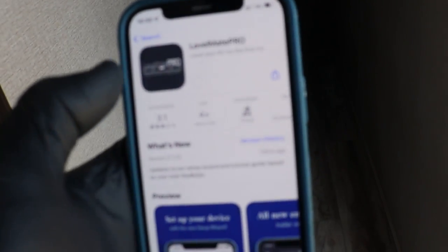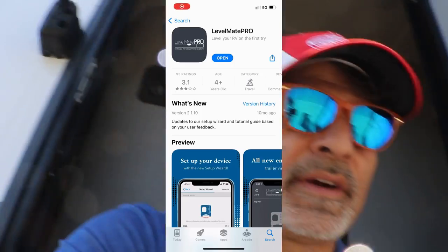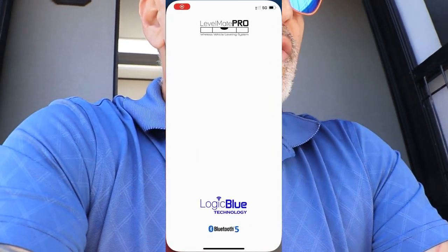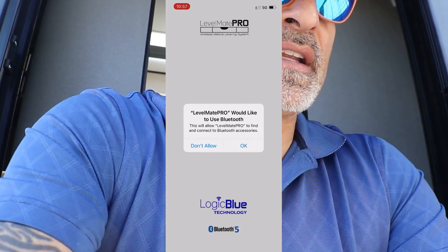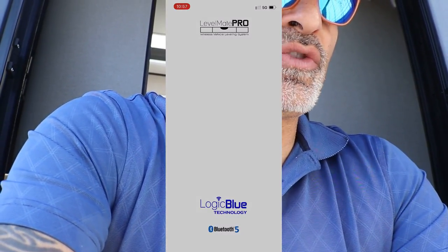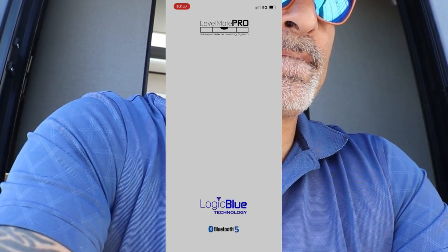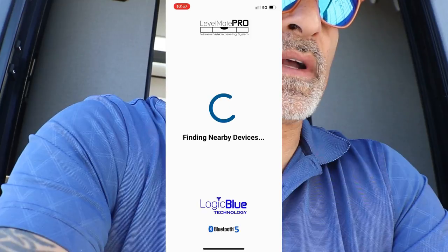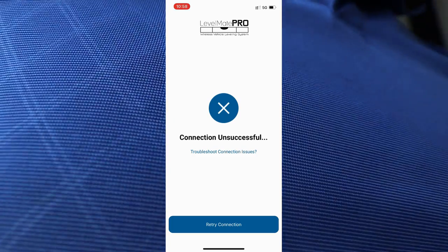So what you can do is go ahead and download the app — it'll take a few minutes. Once you open it, it says the Level Mate Pro would like to use Bluetooth. You have to allow it — that's the only way it'll work. You can say allow while using app. I just downloaded this app and turned it on, and you can see where it says connection unsuccessful.